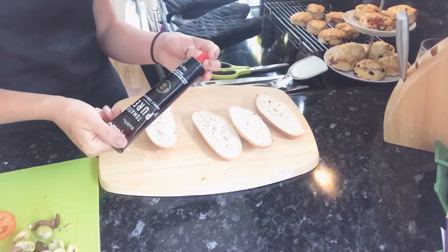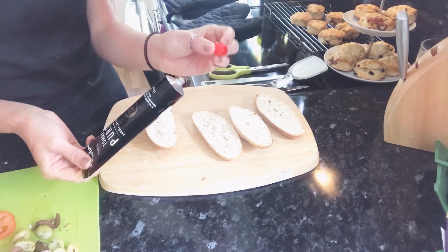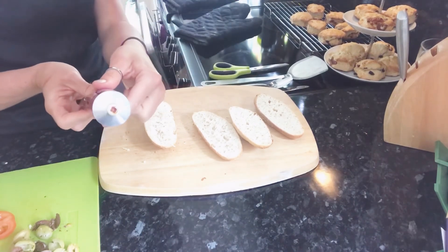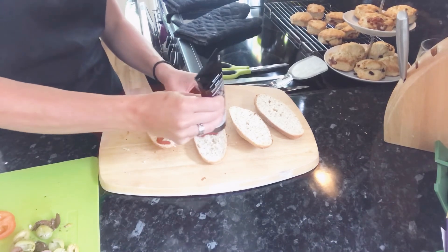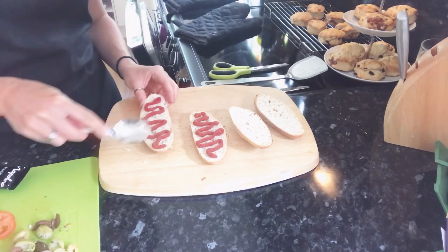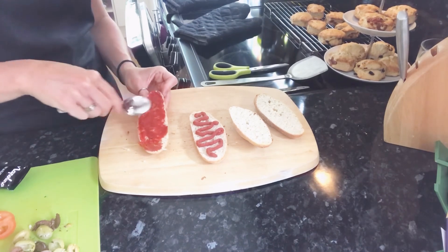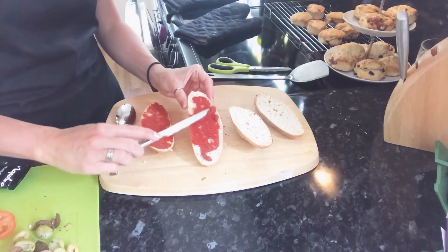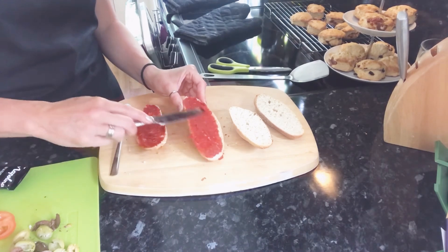Now, tomato puree — lots of people come to me and say they don't know how to open it because it's sealed on the top. A little life hack: on your tomato puree lid, there is a tiny little triangle, and what you do is press it down and that pierces the end of your tomato puree. Then just spread the tomato puree or pizza topping sauce onto the bread and coat it. The tomato puree prevents the bread from burning too much. You can use a spoon or a normal butter knife — both do the same job, it's just preference.